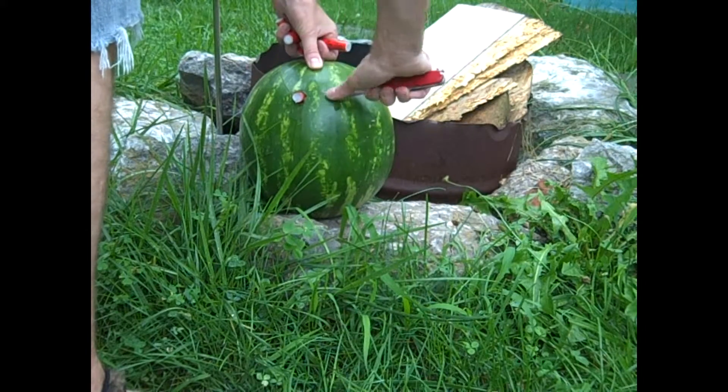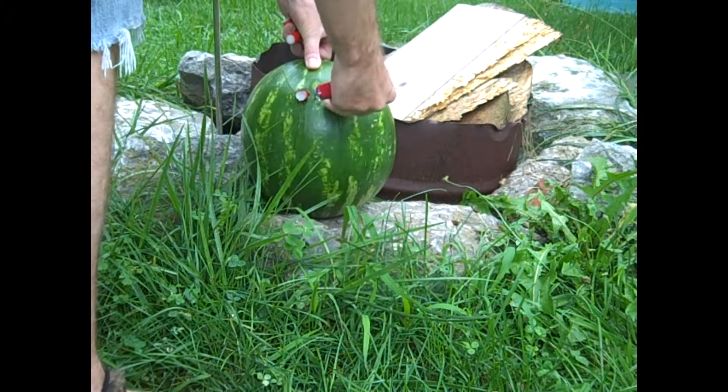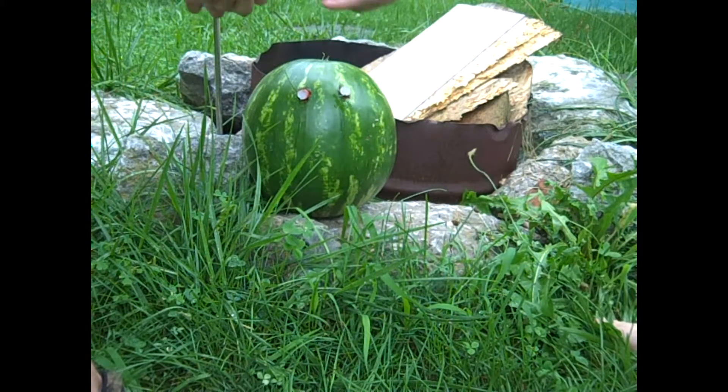Will one of them explode and then the others will explode with it? I don't have any fuse, so there's no way for me to tie them together.